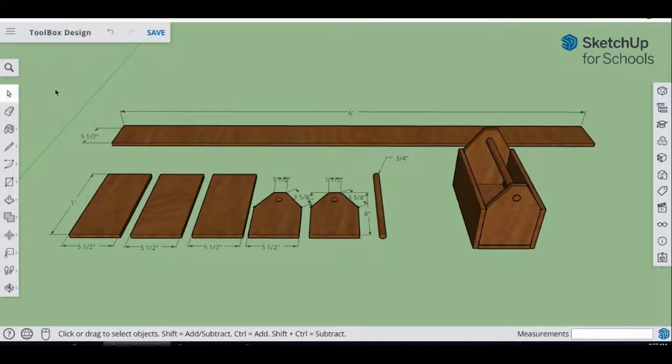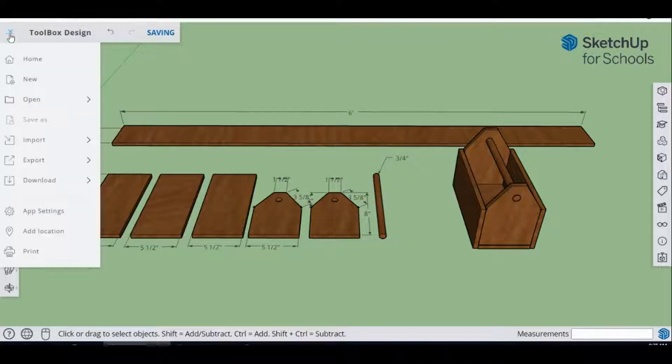Hey guys, welcome back to SketchUp for Schools. Today we're going to be sketching a toolbox. We're going to start with a six-foot by five-and-a-half-inch piece of stock that is half an inch thick. We're going to cut that into three pieces that are one foot by five-and-a-half inches, and then two pieces that are five-and-a-half inches by eight inches with cutouts for the handles. Then we'll have a three-quarter-inch piece of stock for our handle, and then we're going to do the assembly.